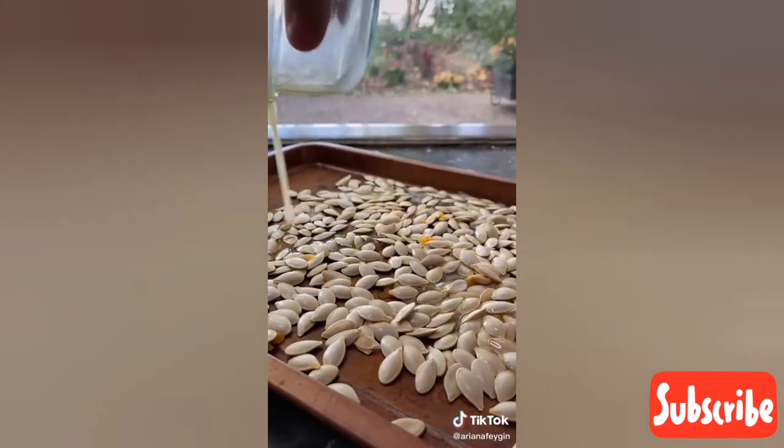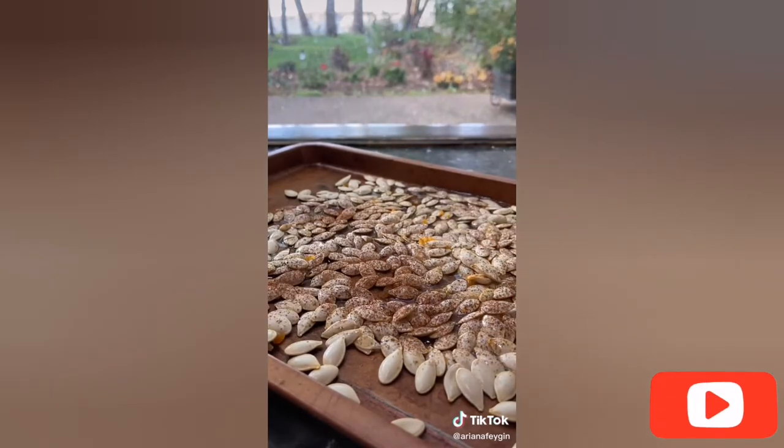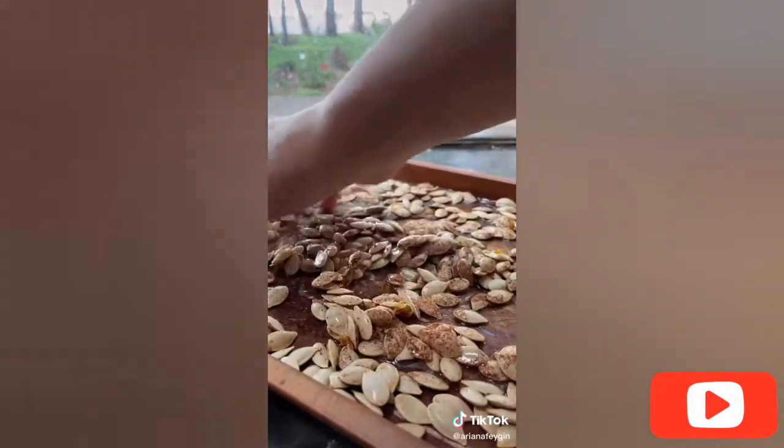Step one is to separate the seeds from all the pumpkin guts and set them onto a tray, patting them dry with a paper towel to make sure they get nice and crunchy in the oven. Then I drizzled the seeds with about two tablespoons of melted butter, a teaspoon of maple syrup, and about a quarter teaspoon each of cinnamon, nutmeg, and ground ginger.